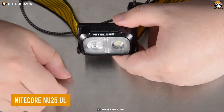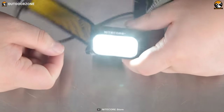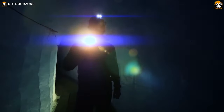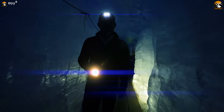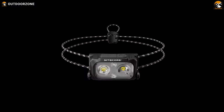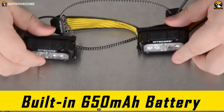The Nitecore NU25UL is an ultralight headlamp that packs impressive features into a compact and lightweight design. With a maximum output of 400 lumens, the NU25UL provides a bright and powerful beam to illuminate your surroundings. Whether you're navigating trails in the dark or setting up camp after sunset, this headlamp ensures you have ample visibility. The maximum beam distance of 70 yards allows you to see ahead, providing a clear view of your path or any potential obstacles. With a maximum run time of 45 hours, you can rely on this headlamp throughout extended trips. The built-in 650 mAh Li-Ion battery ensures long-lasting performance, reducing the need for frequent recharging or battery replacements.